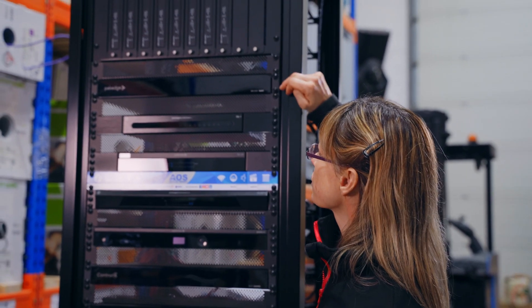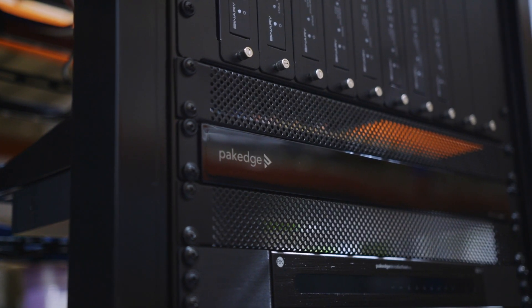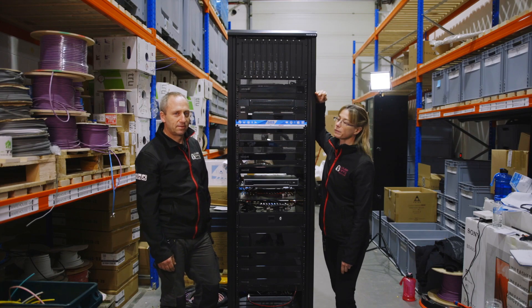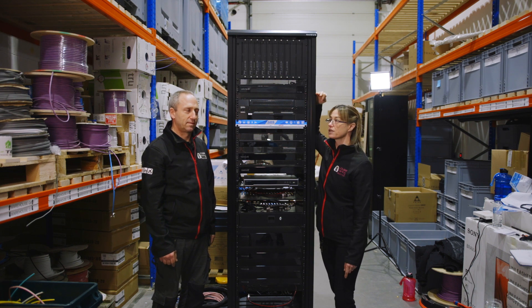Next we have the Pakedge MS2424 switch, which is a Layer 3 managed switch. It provides PoE power to the MoIP system above and it'll also be segregated off the network to limit network issues.